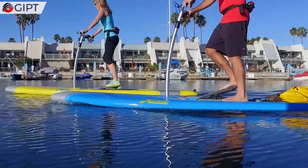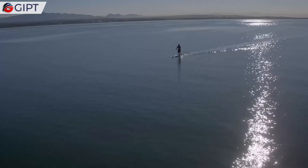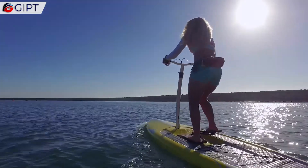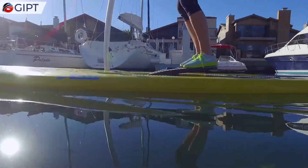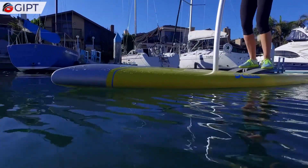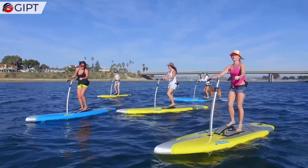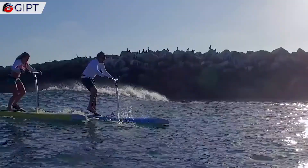They allow you to have a fun workout, while offering a gliding feeling, almost as if you are flying across the water. Mirage Pedalboards, which are available in three models, offer stability, control, and the power to chart your own course across the waters.